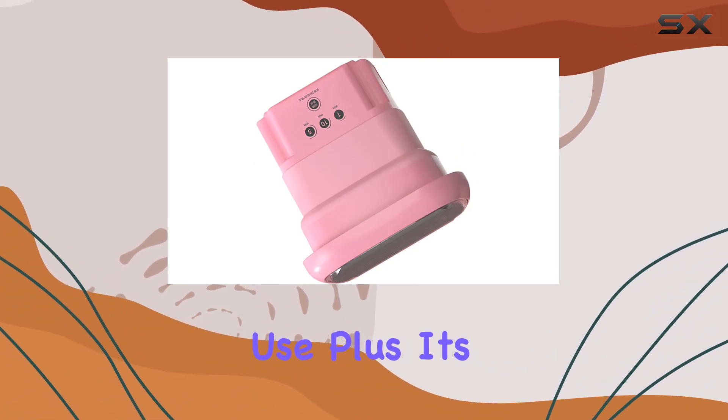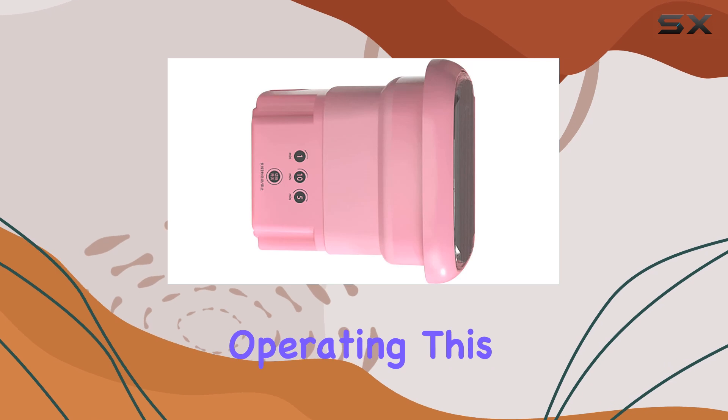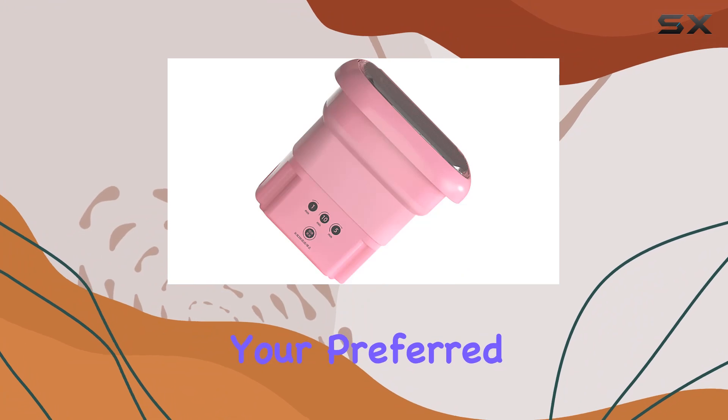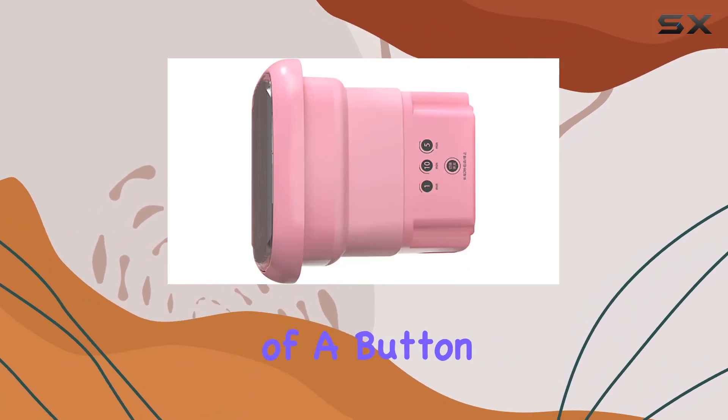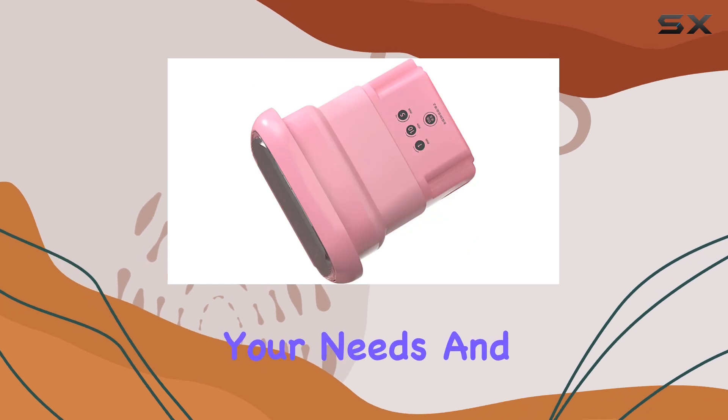Its compact size means it won't take up much space in your home or luggage. Operating this mini washer is a breeze with its simple control panel — you can choose your preferred wash time with just the press of a button. It even has three different washing time options to suit your needs.